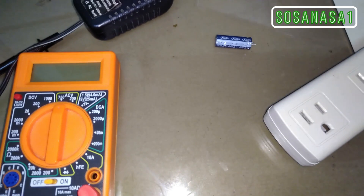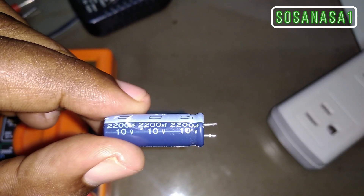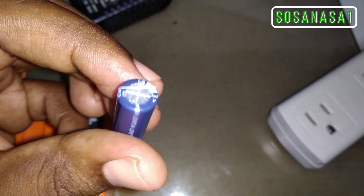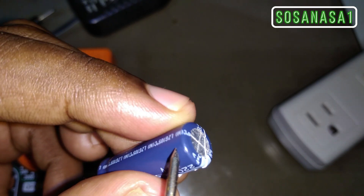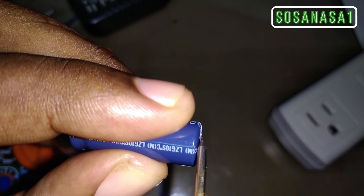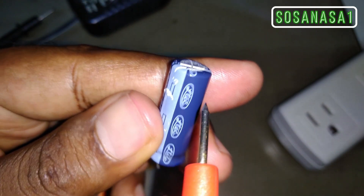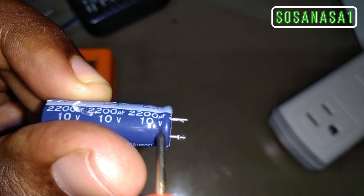What we should never do is exceed the voltage capacity of the capacitor, which is 10 volts. Putting 15 or 20 volts in it would damage it. To know if the capacitor is physically damaged, look carefully at this surface — if it is flat, that's good. But if this metal part protrudes and makes a belly shape, that indicates physical damage. If it is also fractured, broken, or inflated at the bottom where it should also be flat, it's damaged.